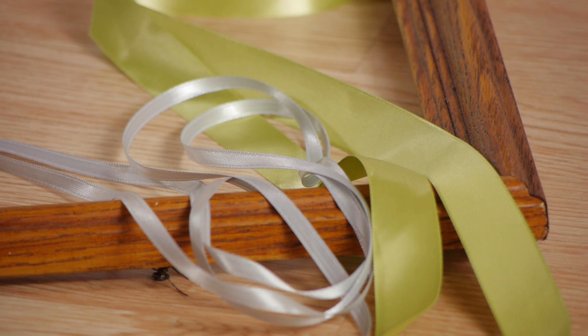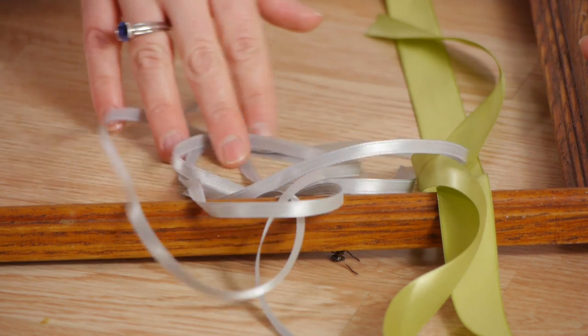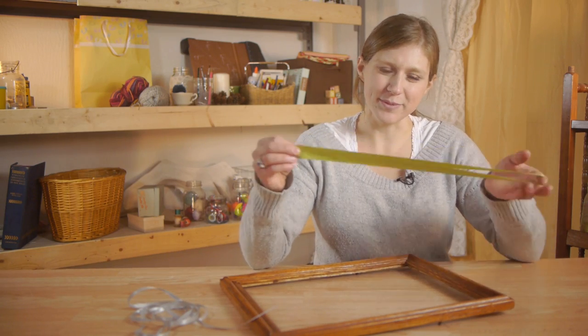For this I'll be using a picture frame and two different types of ribbon. There's a wide variety of ribbons for you to choose from. A wider ribbon with a bold color will draw attention, whereas a thinner ribbon will be more subtle. There are two easy ways we could do this, using one panel of ribbon.